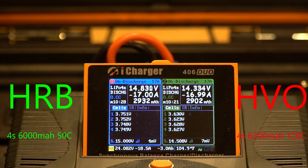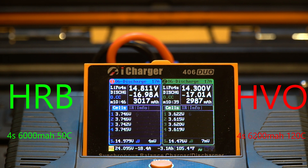At the ten minute mark, the HRB on the left is at 3.75 volts and the HuVu on the right is at 3.62 volts — a difference of 0.13 volts. That is astounding. The voltage range between cells is fairly consistent on both packs, slightly less on the HRB.